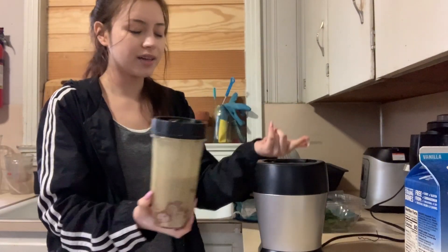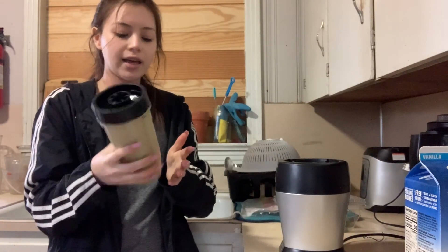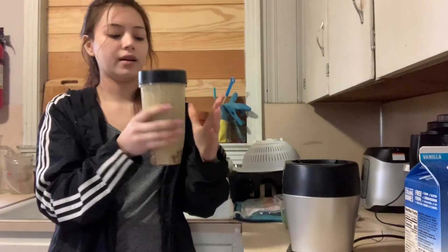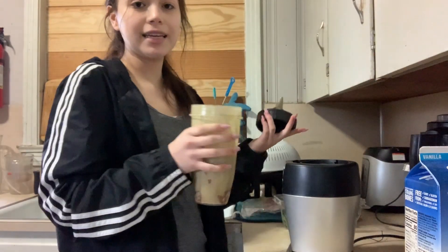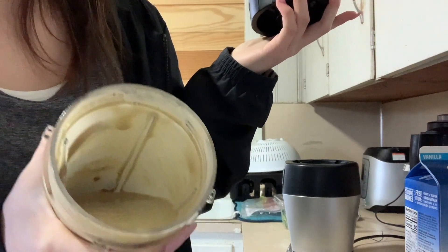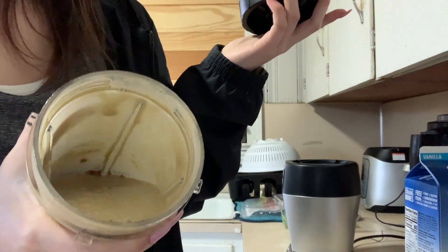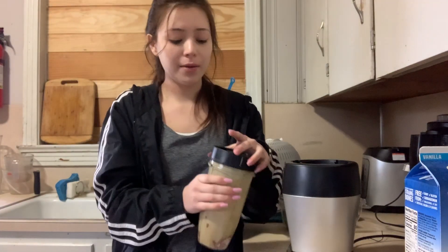This is really loud — it's ten times louder than the NutriBullet, probably because it's a lot stronger. I don't want to stand next to it. I noticed it went really fast. Let's see the consistency — it's really liquidy and I only put it on for maybe 20 seconds. It blends really fast and there are no chunks — it's really smooth.